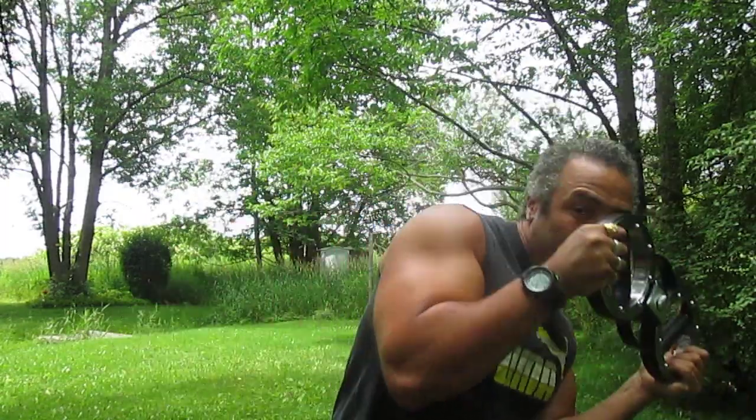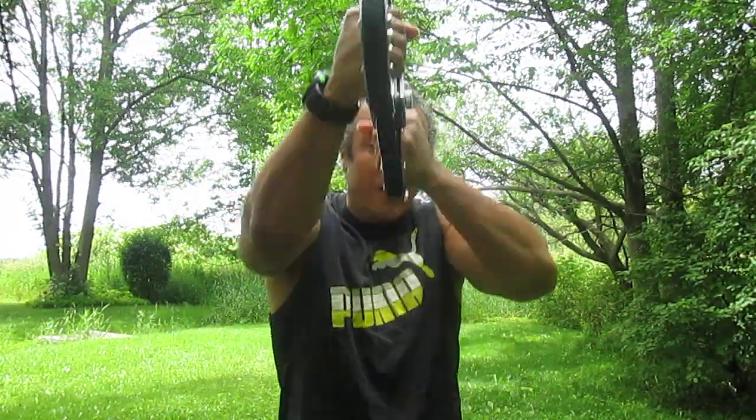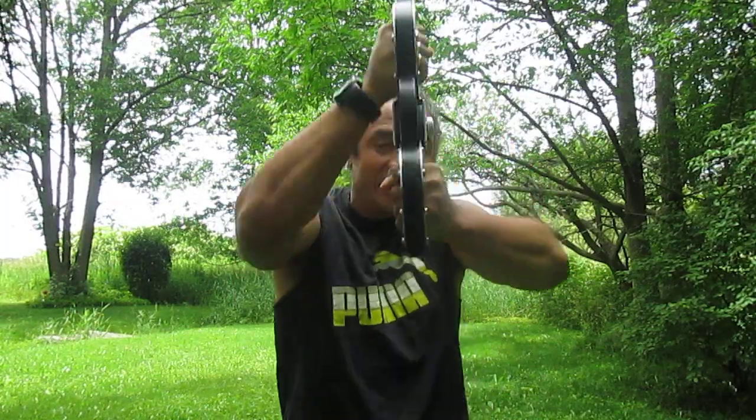Do that for maybe 30 seconds, then go back keeping your arms up and spinning again for another 30 seconds. Thank you very much for watching. If you'd like to know more about myself or if you would like to work with me, you can go to my website.